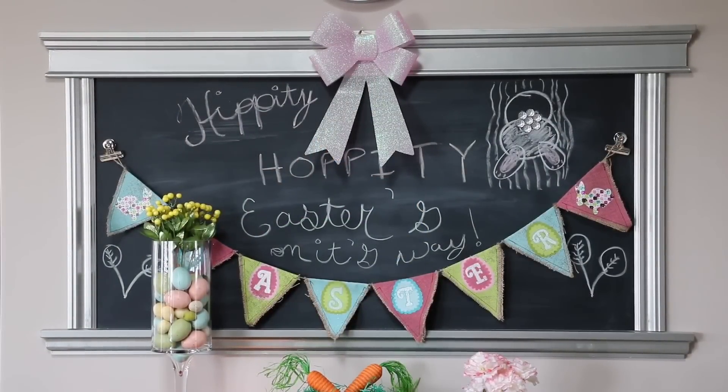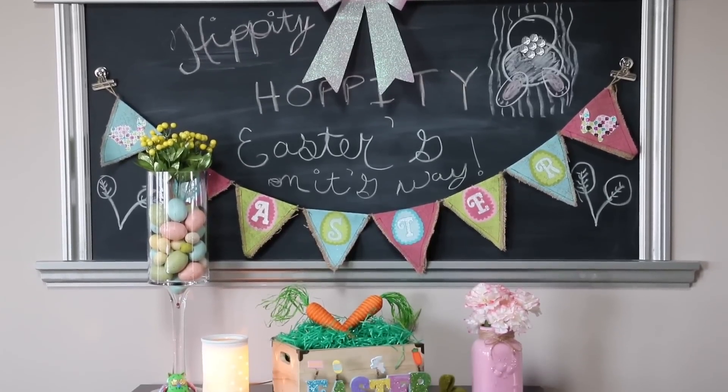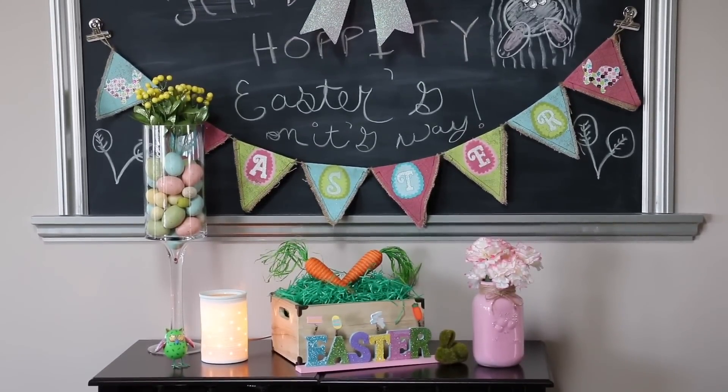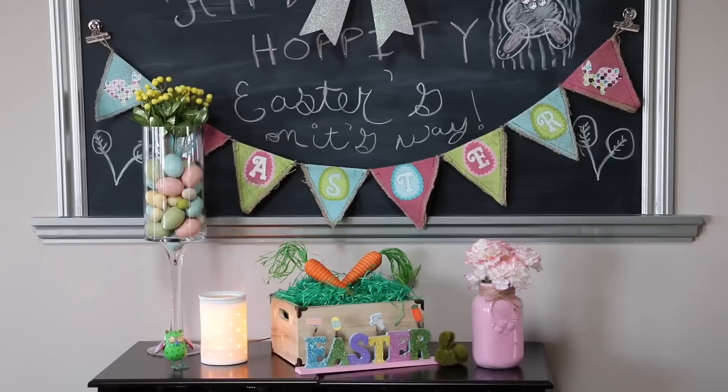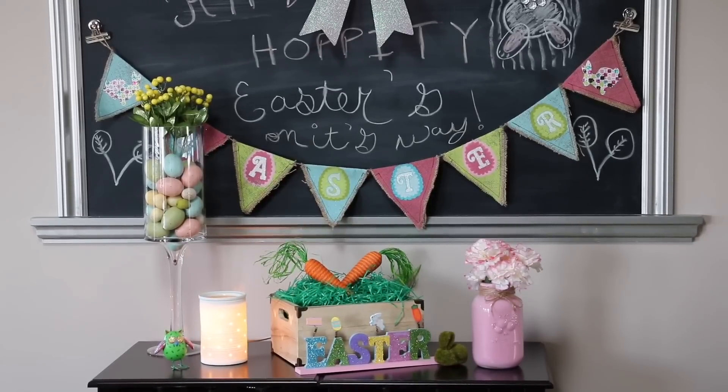Easter is one of my favorites to decorate for because it just feels like spring is coming, you use so many different colors, it makes you feel happy, and Easter is just such a nice blessed holiday — what the reason of it is — although I do it more with bunnies and whatnot. Thank you so much for watching guys, I really hope you enjoyed this video and everything I did to decorate for Easter. Please leave me any questions or comments below, I appreciate you watching and I will see you in the next video.